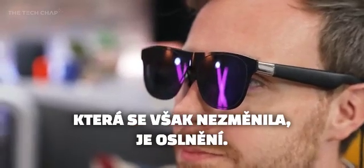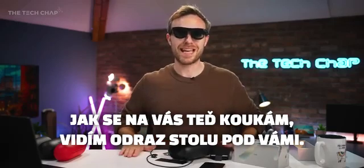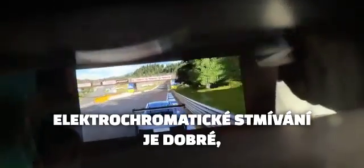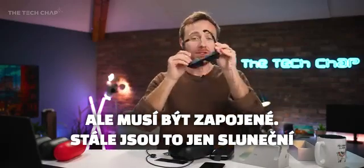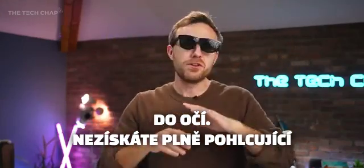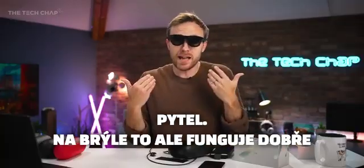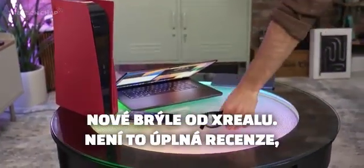One thing that hasn't really changed though is glare. I'm seeing a white reflection of the table underneath, so depending on your environment that glare into the bottom of the frames can be a bit distracting. And as good as the electrochromic dimming is, it still needs to be plugged in to activate — it's still essentially a pair of sunglasses, so light is still coming into your eyes. You're not getting a fully immersive, blacked-out Vision Pro experience, but for a pair of glasses it works really well and is comfortable.